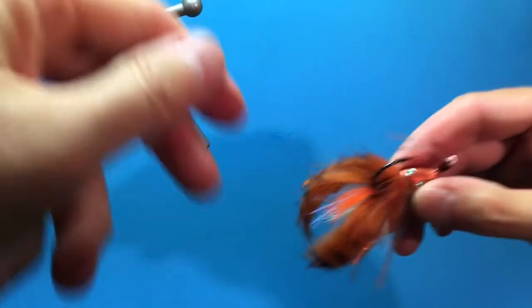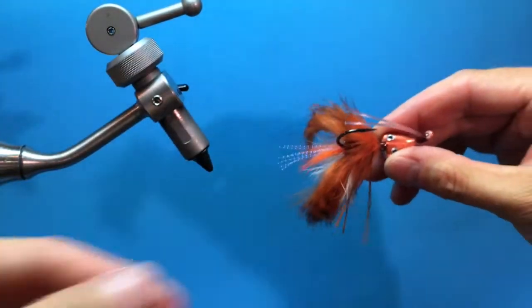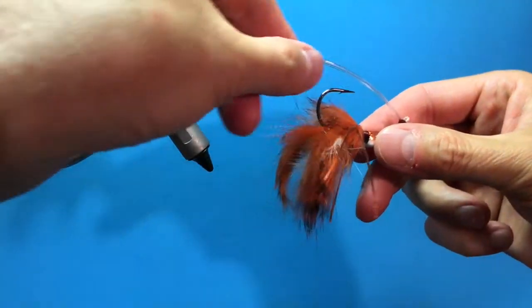I'm going to use Hard as Hull head cement, apply that to the thread wraps here. So there is a new penny beastie bug.